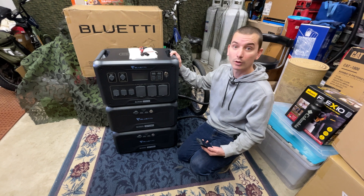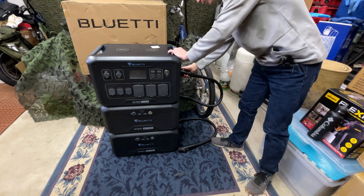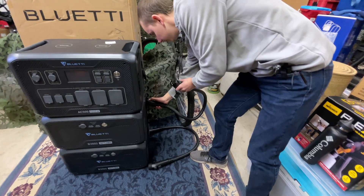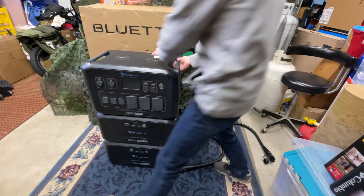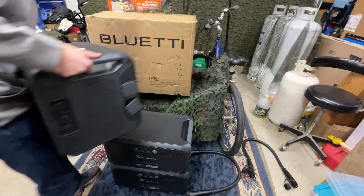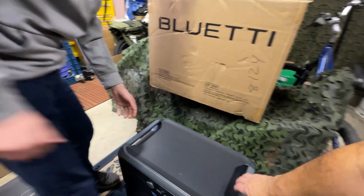That's pretty straightforward. So let's go ahead and do that right now. We're going to take this off and move the good one out of the way.